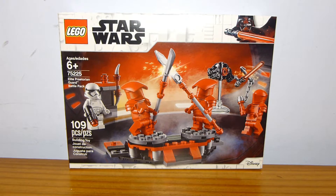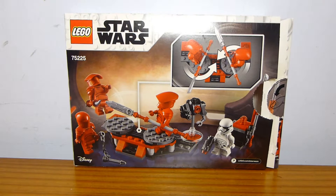This set contains four minifigures and was released in January of 2019.